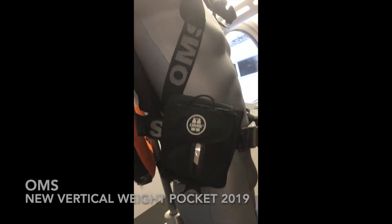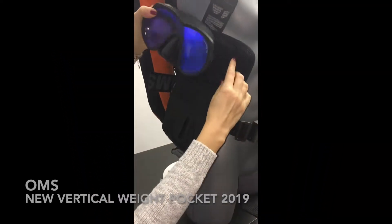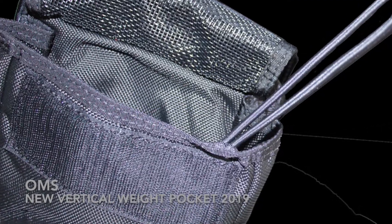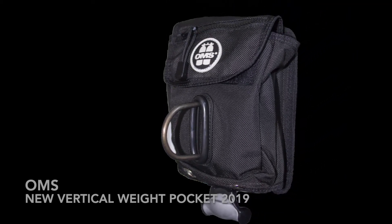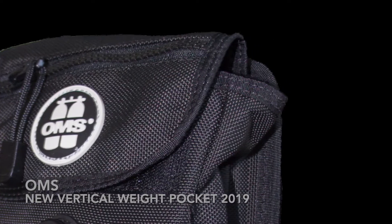The new OMS vertical weight pocket now comes with a utility storage pocket, ideal for a mask or SMB. Inside you will find a bungee, and outside a removable D-ring with a heavy-duty rubber O-ring that keeps the D-ring in an upright position. On the outer flap there is a small zippered pocket, also including a bungee.